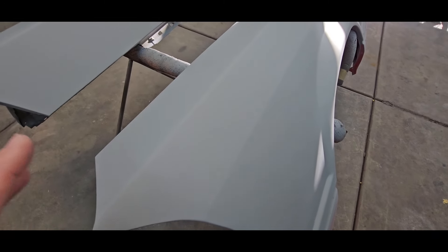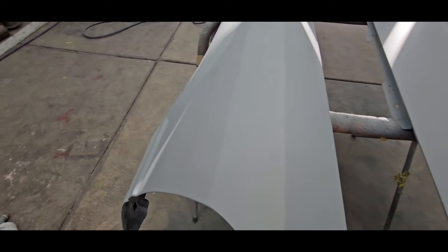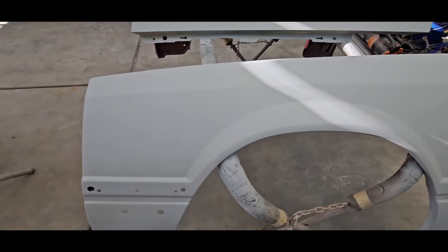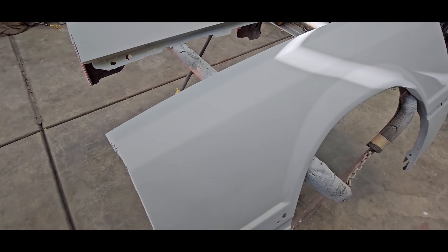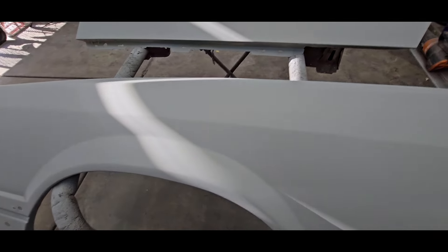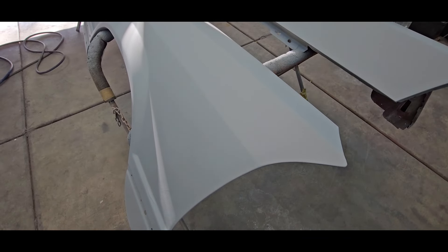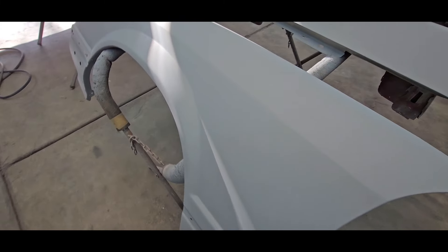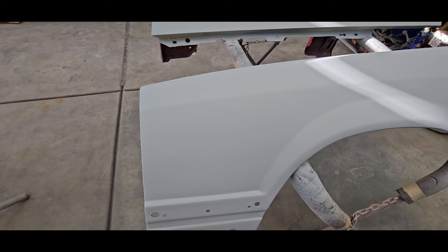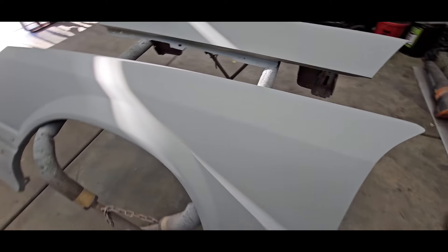This Zenith primer is really thick primer. You can reduce it - if you're going to reduce it, I would probably only reduce it half on the cup. There's like a ten percent and then a half - I would really only reduce it half just so it lays out a little bit smoother. It's really thick, so you would think that would equate to filling in a lot of stuff, but it doesn't do a great job of really filling like the Omni 2K. And it's so thick that if you put it on heavy at all, it just likes to run. That's one reason why I probably won't be buying any more of that. Overall it was a decent primer for what I used it for - for $85 for a gallon of primer and hardener, it's not bad. I would just get some reducer with it for sure.